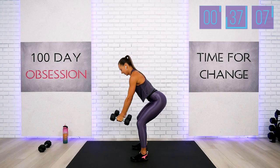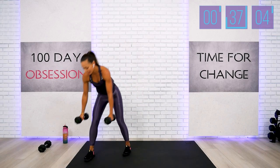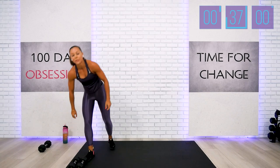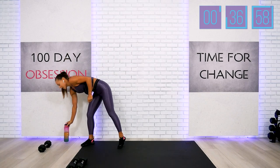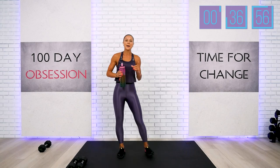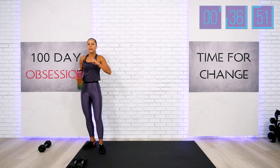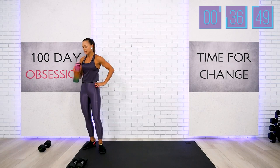Good work — bring those dumbbells down for just a second. We will begin from exercise number one one more time, because this is your add-on exercises block, and then at the end we will add the third exercise.